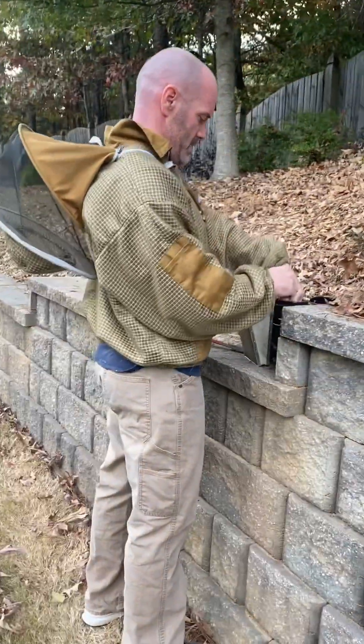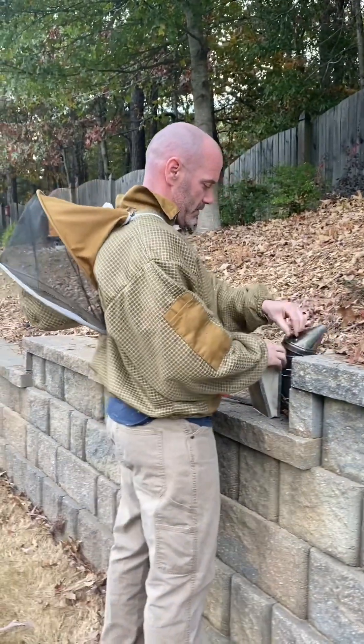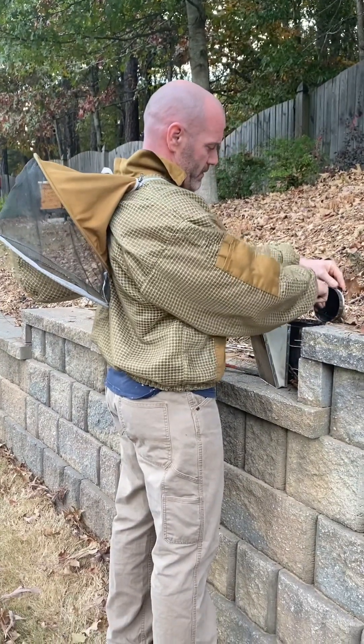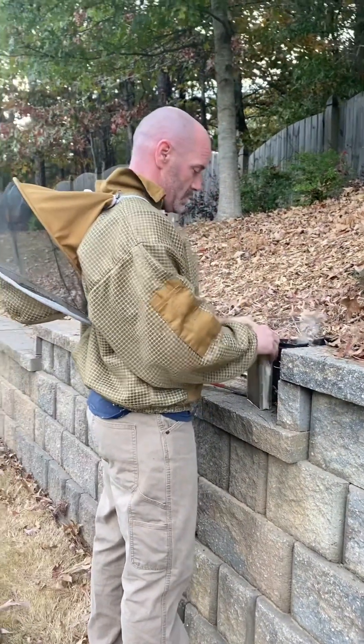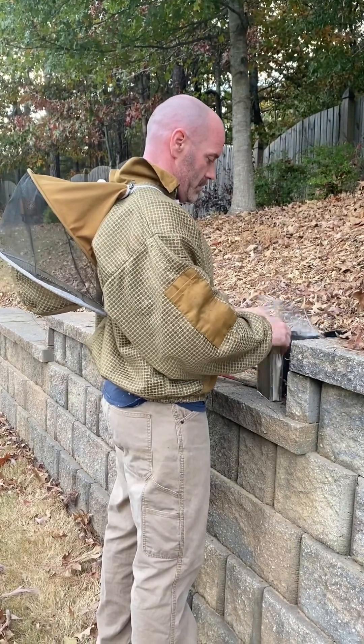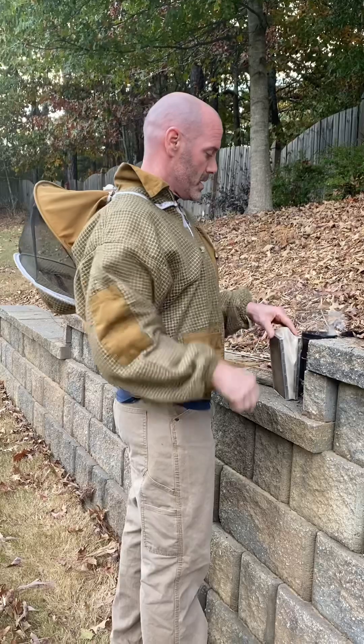So we discovered today that we have a varroa mite issue. One of our hives — the big hive up there — has actually collapsed. We opened up the brood chambers and looked inside the cells, and there are varroa mites on there.